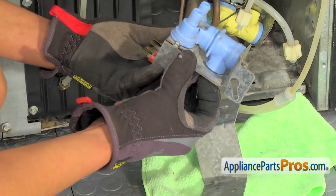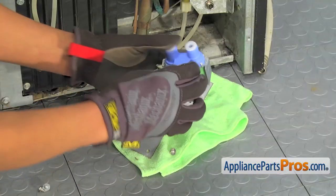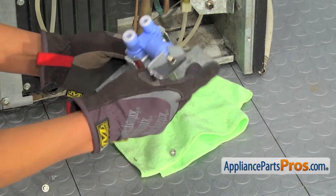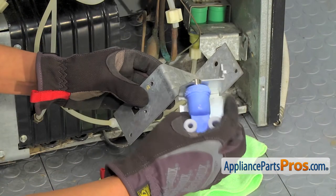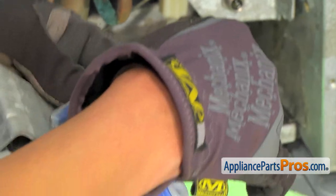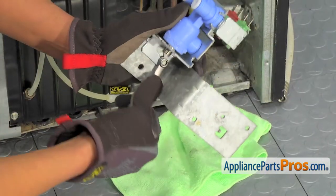And now we can get the new part. Here's the old water inlet valve assembly next to the new one. You can get it at AppliancePartsPros.com. We'll take the cap off of this connector. There's a hook here and a place for our screw here. We'll place the hook inside of the shorter end of this frame, then line up the hole for this screw and tighten it down using the quarter-inch wrench that we used earlier.